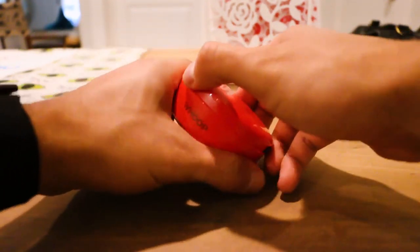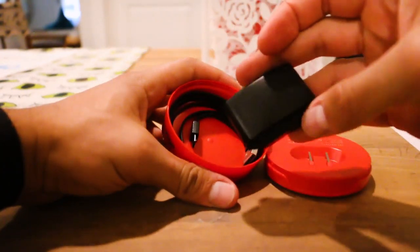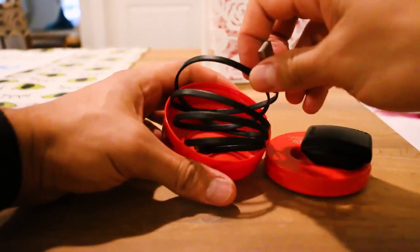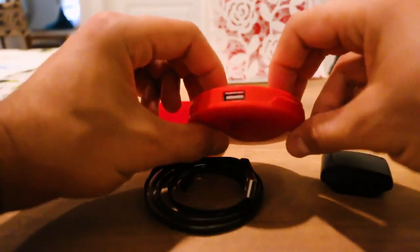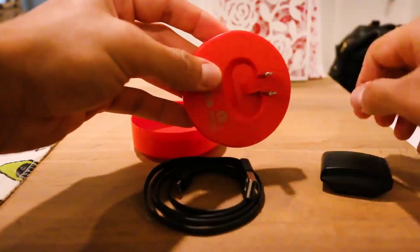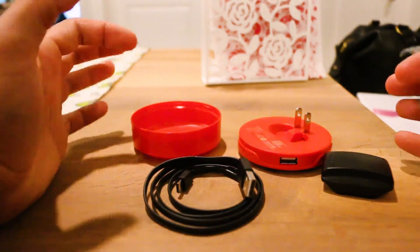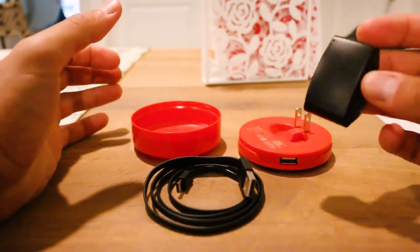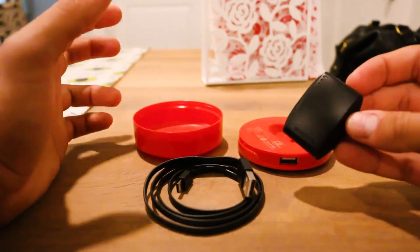The Whoop comes with this kind of base plate, and inside is everything you need to charge it — there's a little battery pack, a USB micro-USB cable, and the cap of the little pack is your plug. This is actually really convenient. I travel a lot, so traveling with it was really easy. This can charge separately, so the idea is you don't need to take your Whoop off to charge it.